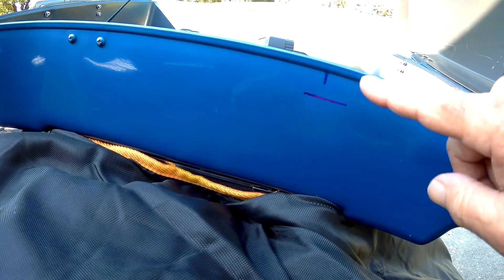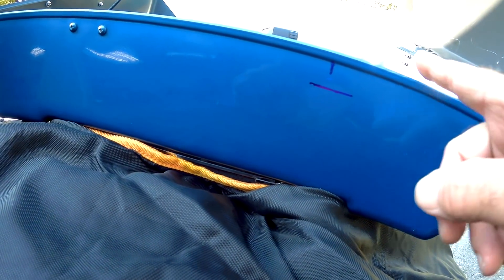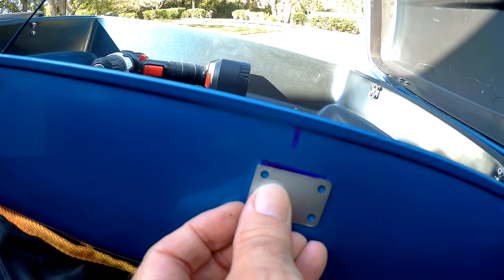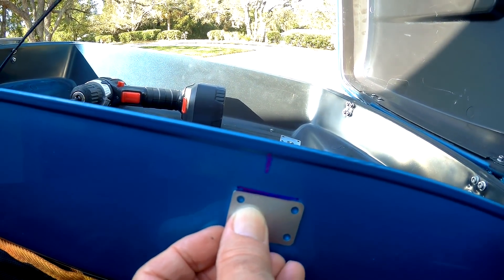I've made my marks. The bracket is going to go one inch down and eight and a half inches from this edge. So now I take the bracket, place the bracket right there, and drill my holes. Not brain surgery - pretty easy and straightforward.